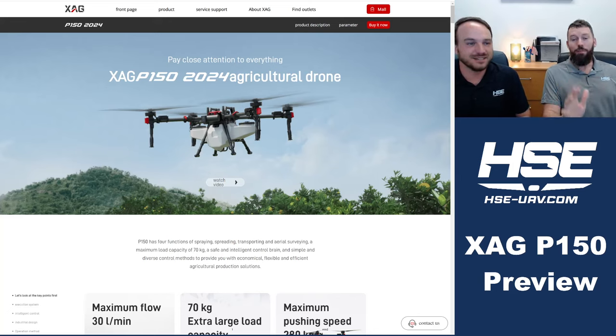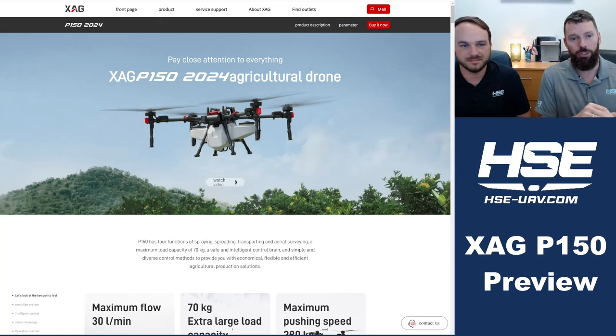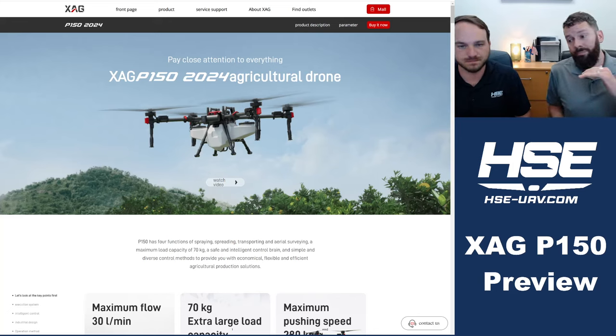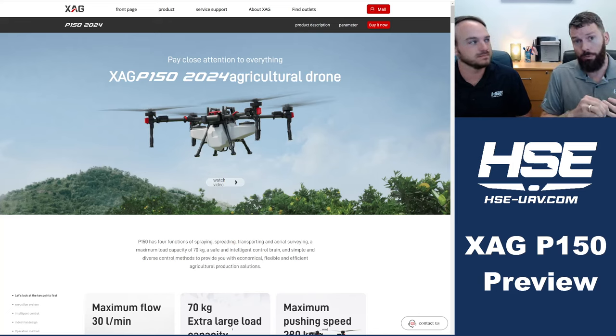We are going to walk through the P150 and do a quick preview. Some really important things to know: XAG, in typical fashion, will run this model first in China. It's being sold and distributed right now in mainland China. It's going to need FCC approval and then FAA approval before it gets here.